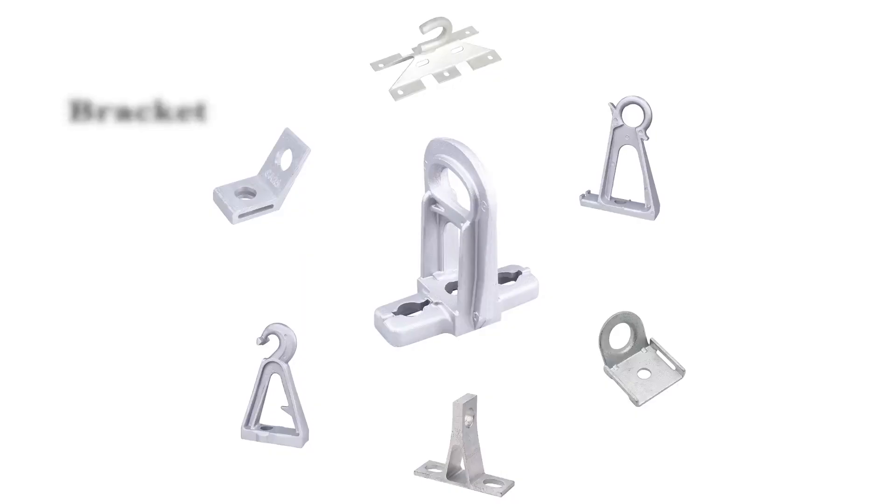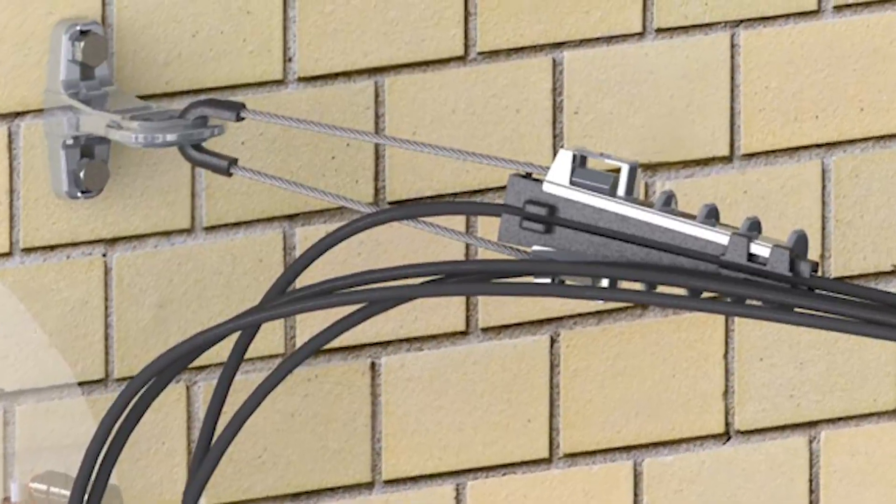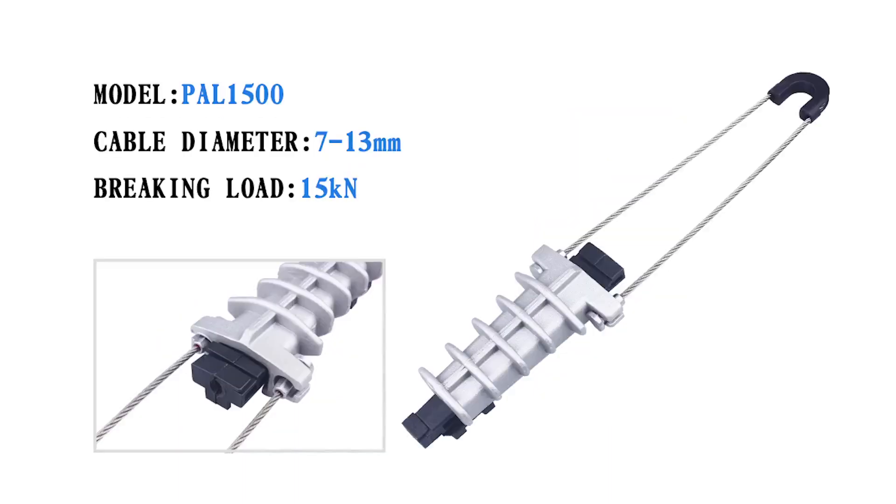There are also several types of brackets which are used with tension clamps. Brackets are mainly used for fixing and connecting. The most popular model is CA1500, which is made of aluminum alloy and has a minimum braking load of 15kN.